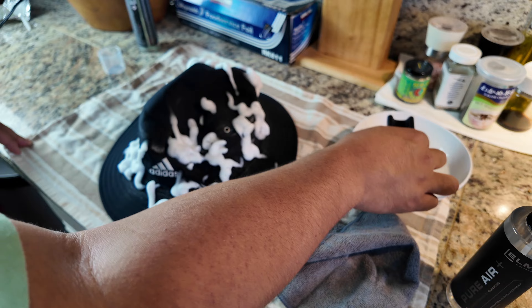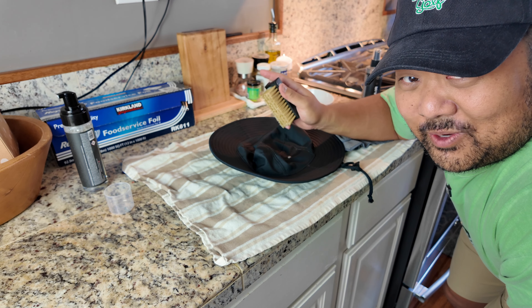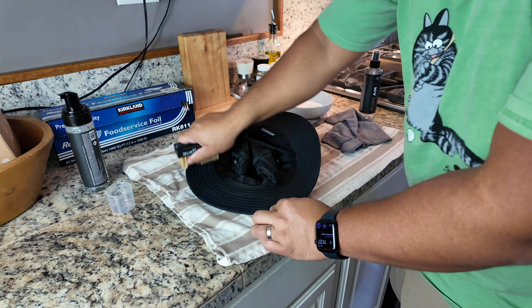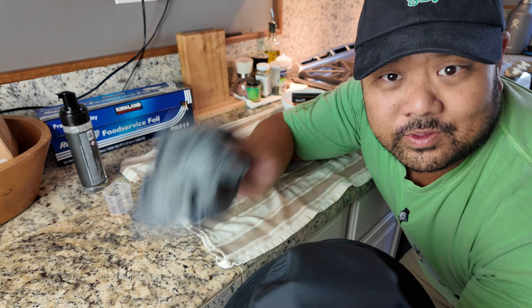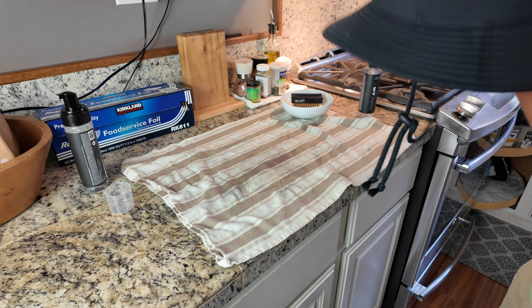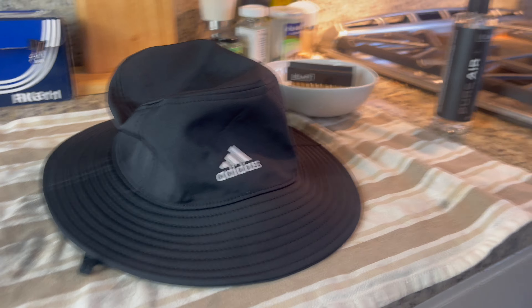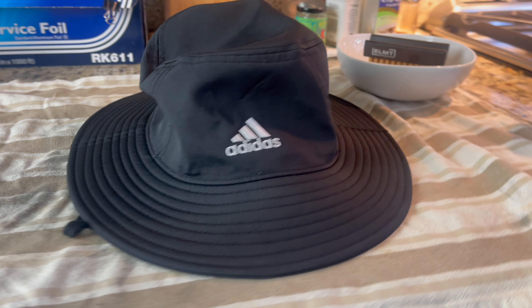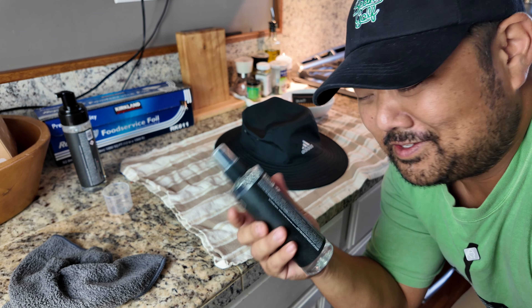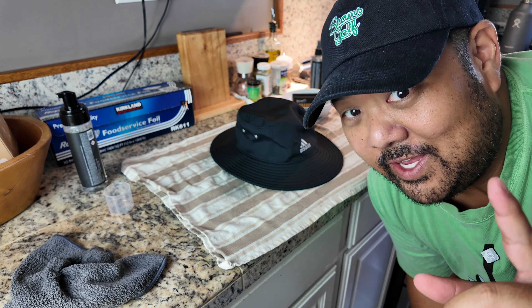I'm going to dip this brush in here and start brushing. Call me crazy, but this might actually work pretty well. Now I'm just going to pat it dry with this microfiber towel and see how it looks after it dries. It looks really nice already — so much better. For good measure, I'll throw on the deodorant spray as well. And now we wait.